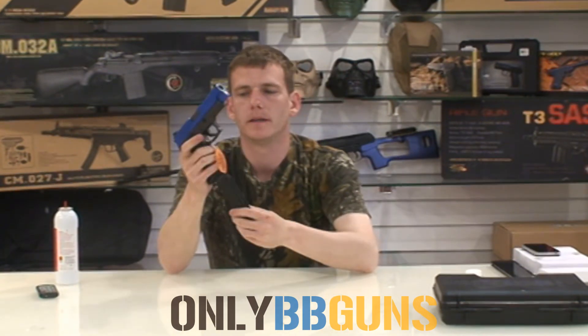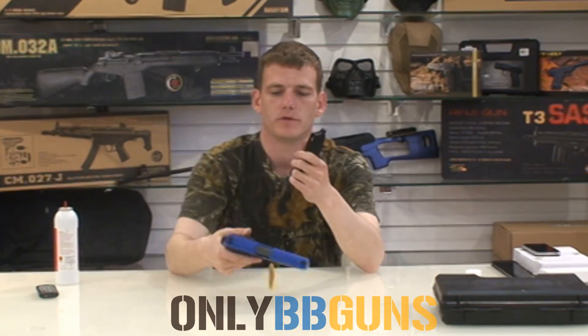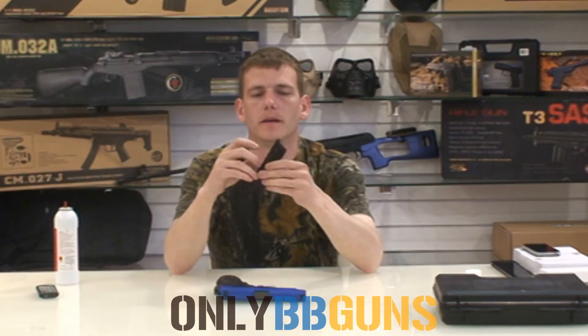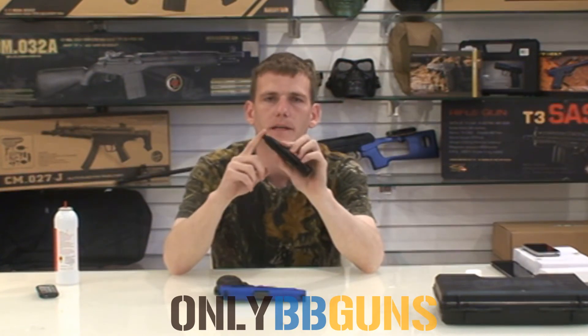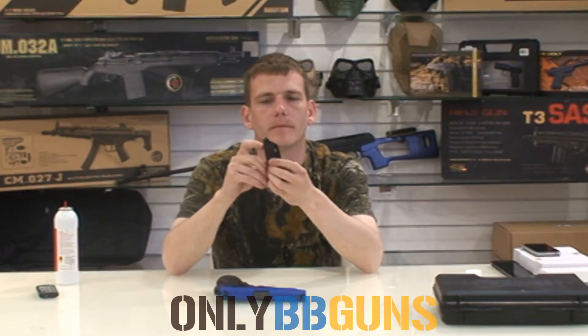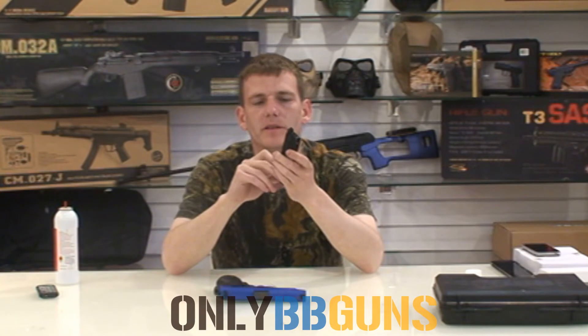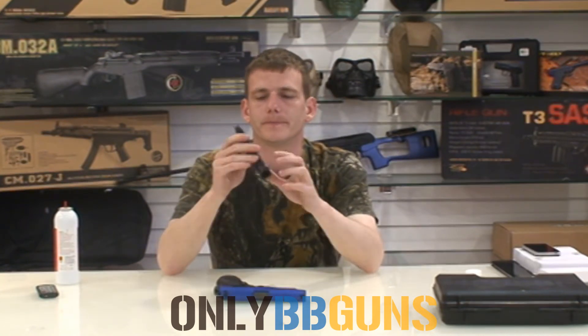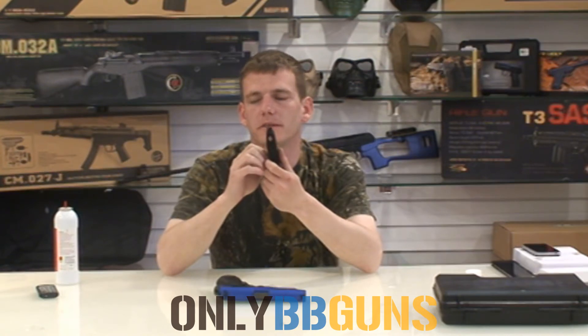Magazine release just on the side there, usual place. Magazine — full metal, apart from the magazine lip. Do not pull that down and just let it go, because this magazine lip will shatter if you keep hitting it with the spring guide inside. Don't do it because that means you're going to have to send the magazine back, and I've got to repair it. So save yourself the hassle, save me hassle — just don't do it. Fill valve on the bottom, empty valve on the top. Simple as that, pretty standard.